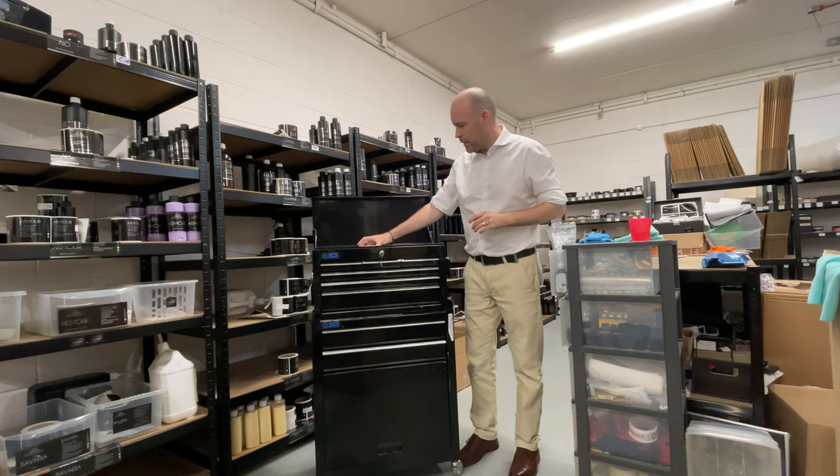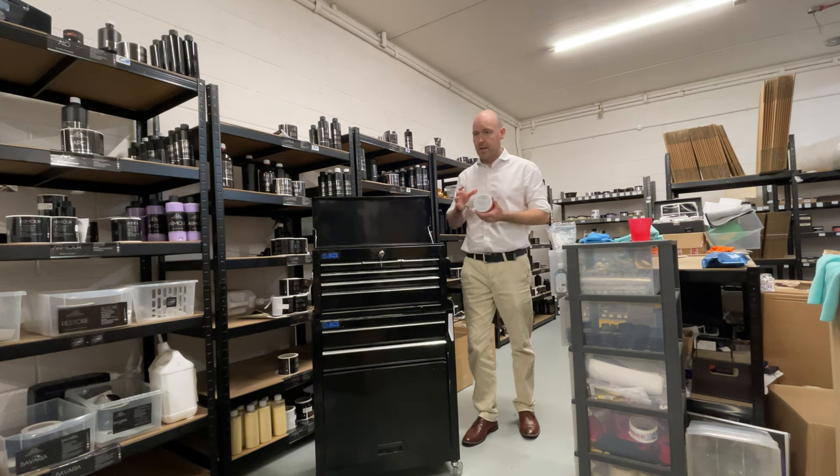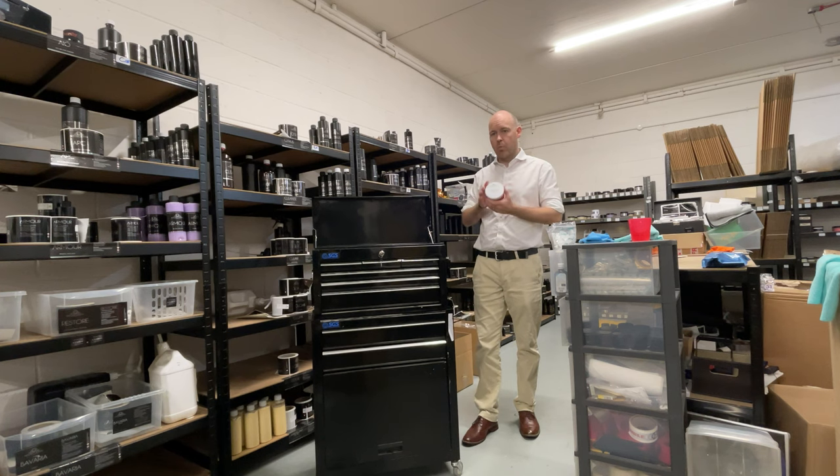Next up, I've got a wax called Privé. Privé is slightly different in the sense that it's a warmer finish. It's more akin to a concours style wax — warmer finish, really high gloss.